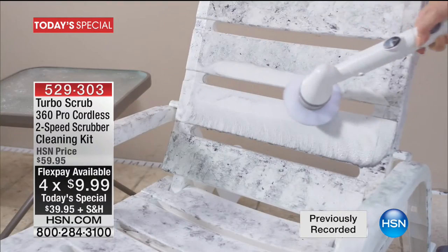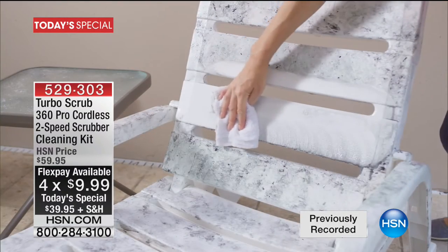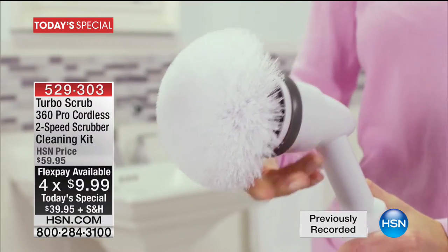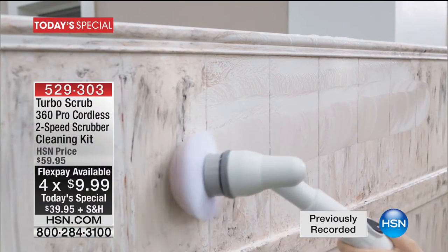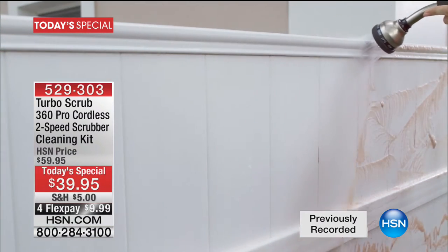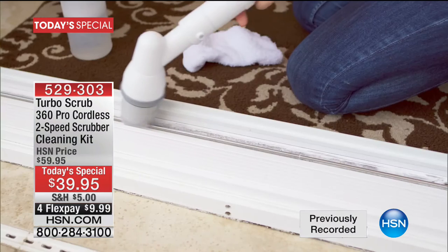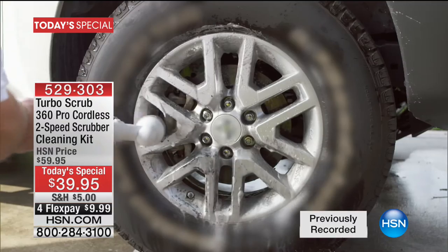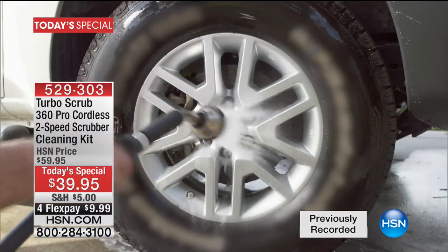You never have to buy any batteries whatsoever. Clean outside — the patio furniture, the pool, the car, the boat, the RV. Clean inside — the kitchen, the bathroom, anywhere and everywhere you would think about scrubbing. Never have to do the heavy lifting ever again. Get it done faster, get it done better, and get it done with a product you will have for a lifetime.